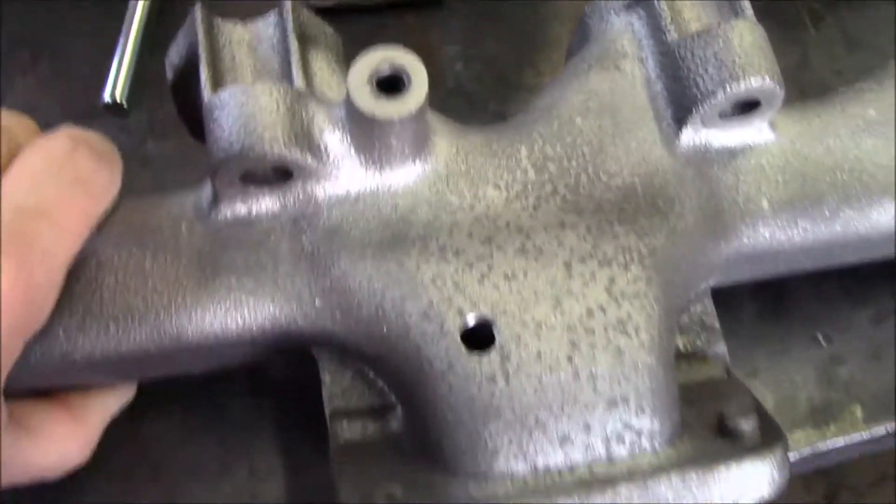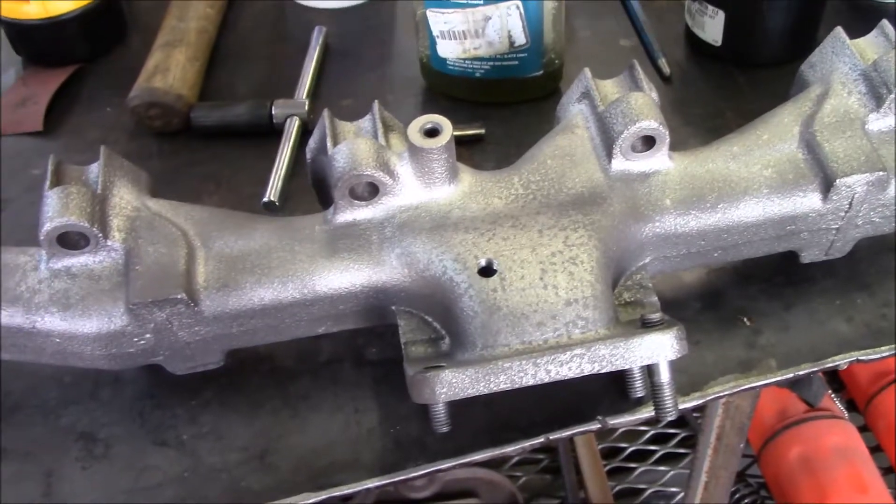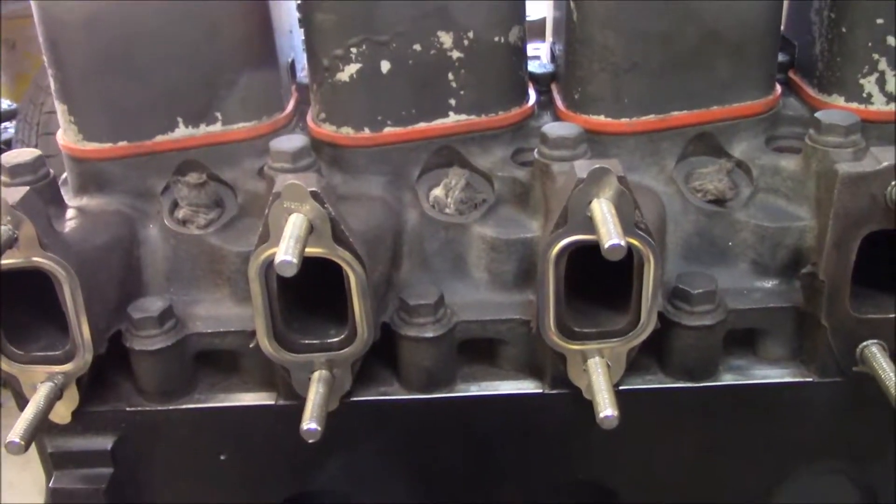And now she's ready to paint, so I'm going to get that painted as well. And then maybe we'll throw some of these parts on. She looks a whole lot different cleaned up.